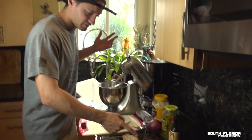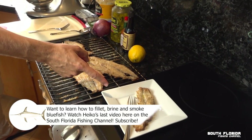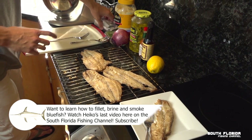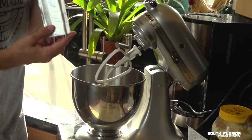I got three of the bluefish fillets ready here that I smoked earlier, and I'm saving that one just to eat because it's so good by itself. Let's make this pate — this is going to make some good spread. In a blender we're going to mix up some cream cheese.